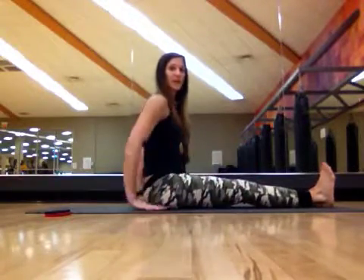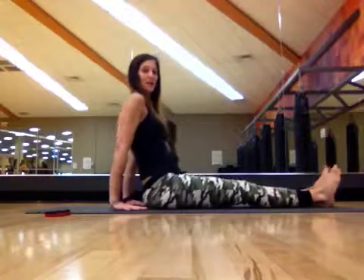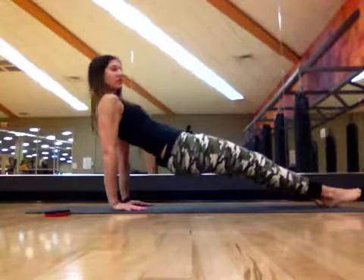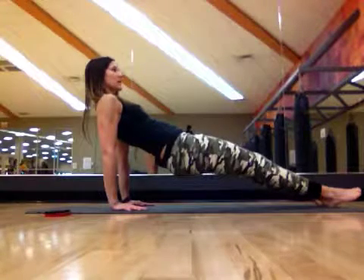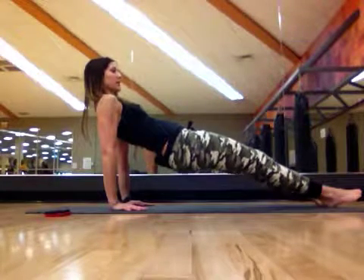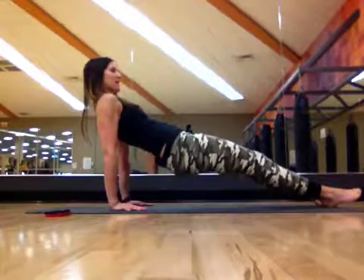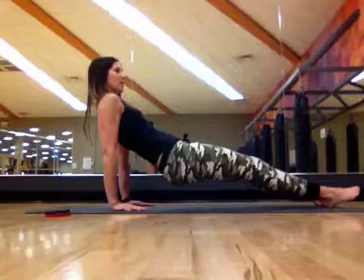First we're going to sit down, legs straight, hands slightly behind the back, lift the hips up, making sure that the hands are directly underneath the shoulders. Slightly tuck up the chin, squeeze the glutes with the hips, and then from this position you're going to bend the elbows and press back up into position. Bend the elbows and press back up.